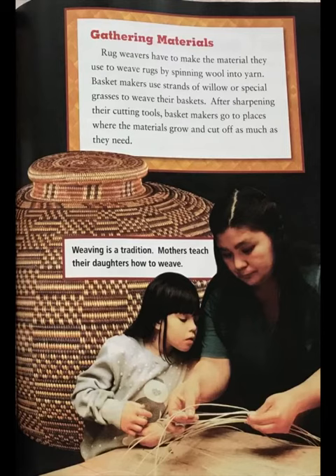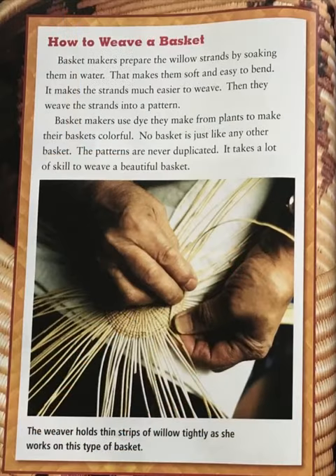Weaving is a tradition — mothers teach their daughters how to weave baskets. Basket makers prepare the willow strands by soaking them in water.